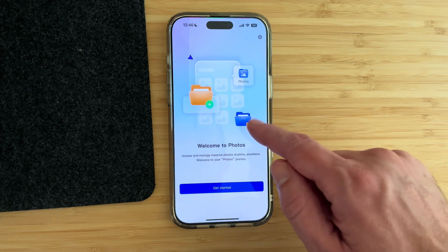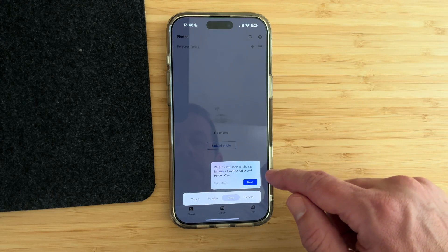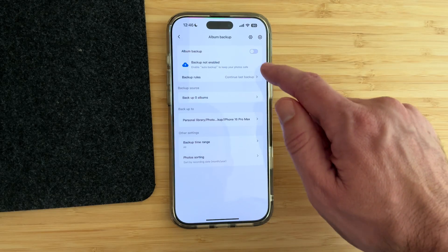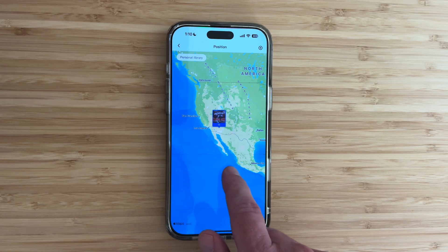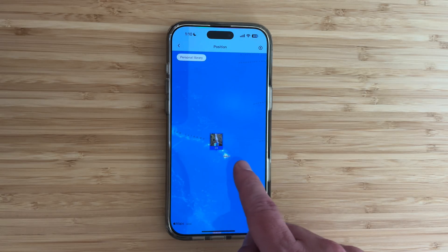UGreen also provides additional apps you can install within the NAS app. For example, there's a photo application that backs up all the photos on your iPhone — simple to download, toggle it on, and you have a full photo backup. This NAS could remove the need for an iCloud subscription entirely. There's also AI built into the photo app that sorts your photos by person or by location, so you can see photos taken in Arizona versus Hawaii, for example.